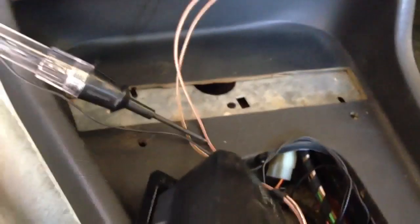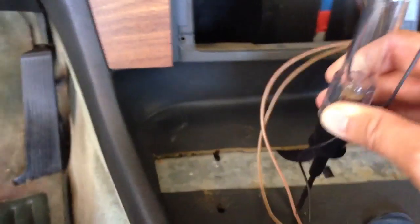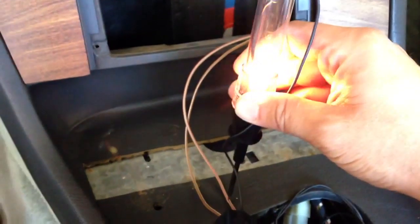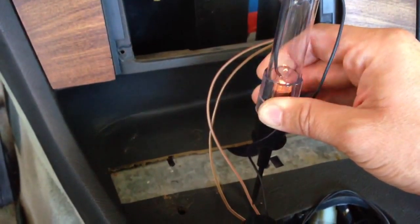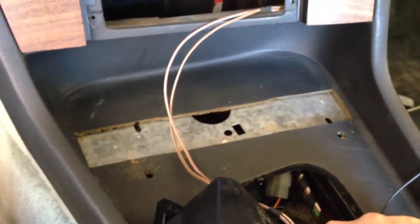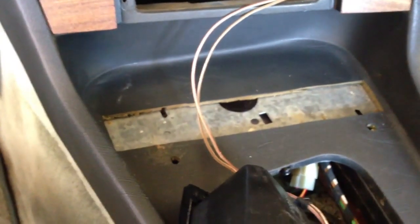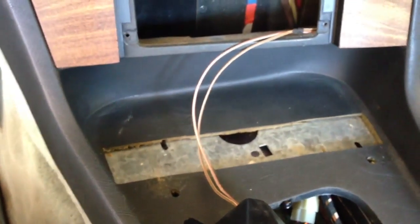Now let's turn off the light and see. I have the light switch turned off. Let me turn it on — see, there you go. Off. Perfect. So that's how I want it. Once I tap into those wires, my illuminated shift knob will illuminate with the dashboard lights and the instrument panel.